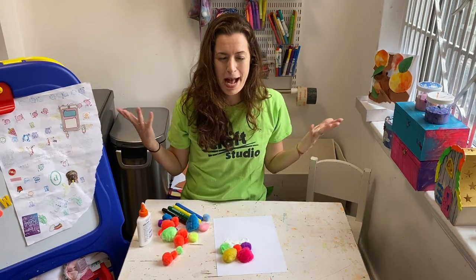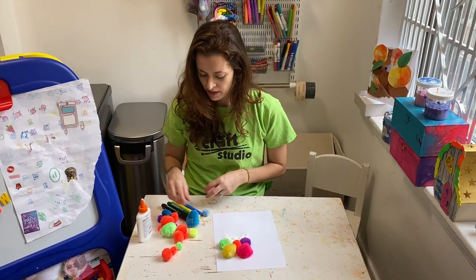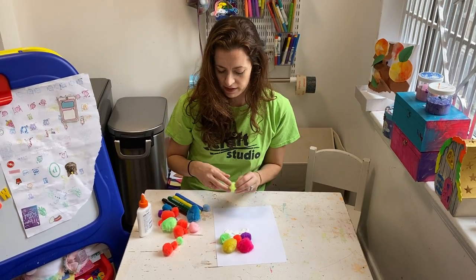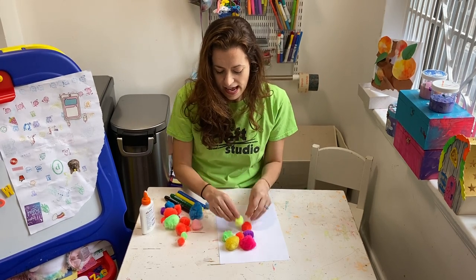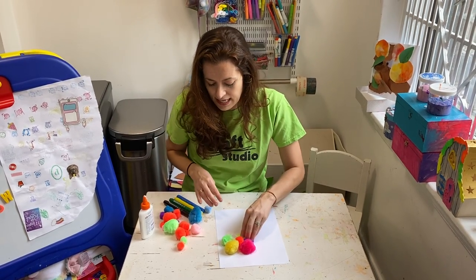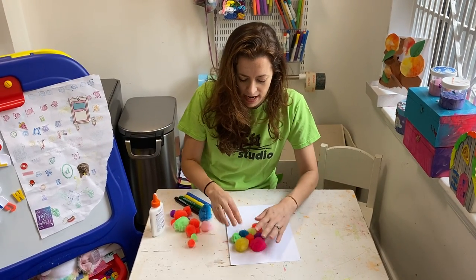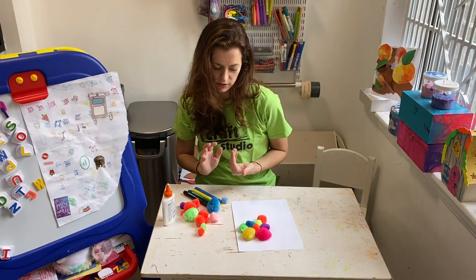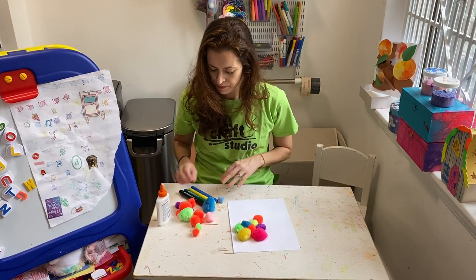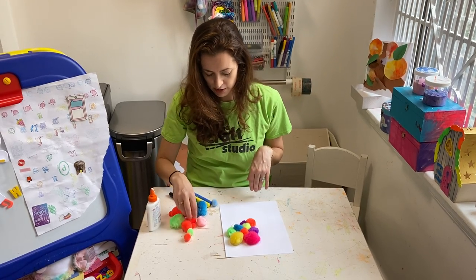Don't they just make you feel happy and fun and cheery? So this is why I thought this would be a great craft for today. I'm going to do all these bright neon colors. I like to try and make sure I don't have the same color next to each other — like sometimes when you have two oranges or two yellows next to each other they don't pop as well, but sometimes it can be hard to do.